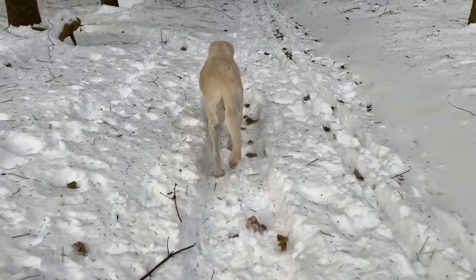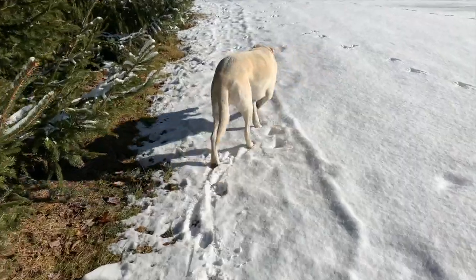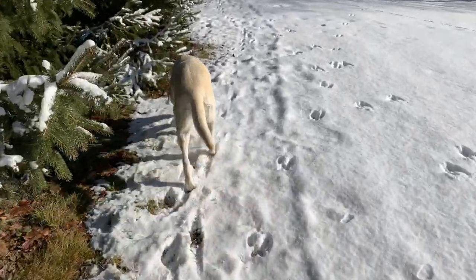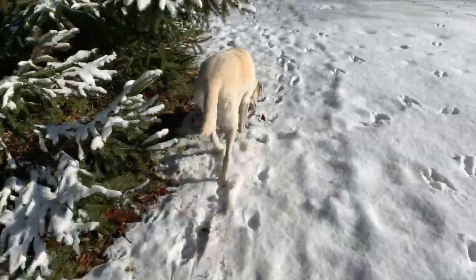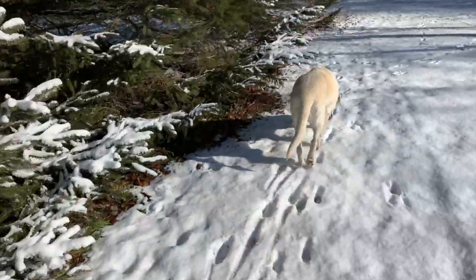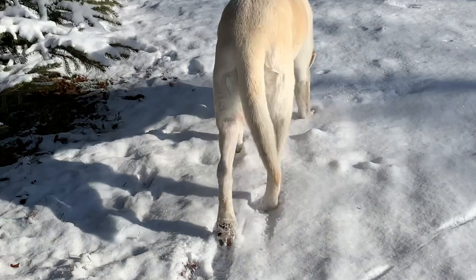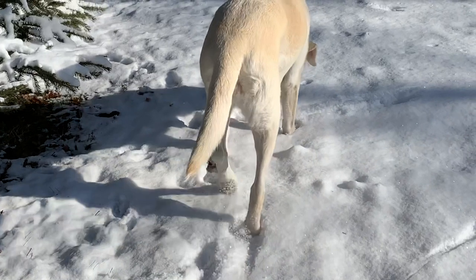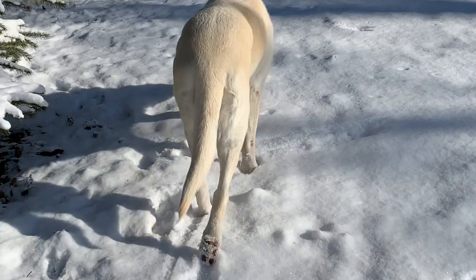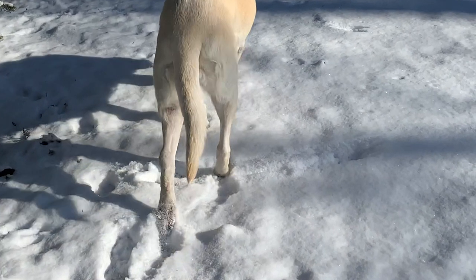That has bothered me since I found out what a meniscus release is. The vet that we had do the surgeries equates it to malpractice. But I'm curious what other people might think. Watch in this video how her right rear leg kind of bows out to the side every step and has a little snap to it. I am curious as to whether that is a meniscus problem or something else.